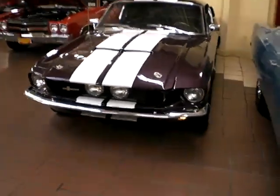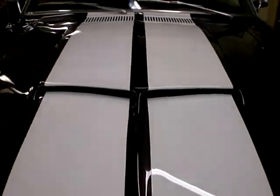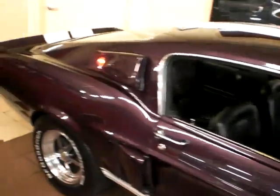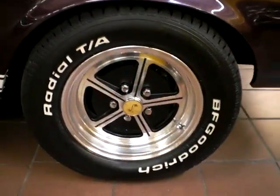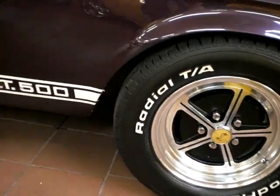A fabulous 1967 Mustang Shelby GT500 Recreation. This beautiful showpiece is finished in plum metallic paint with the white stripes. Riding on the very attractive Billet Magnum 500 wheels with BF Goodrich Radial TAs. Painting the body on the car.